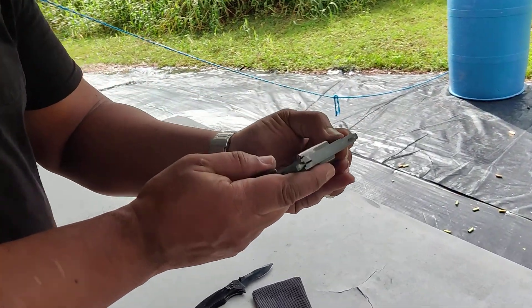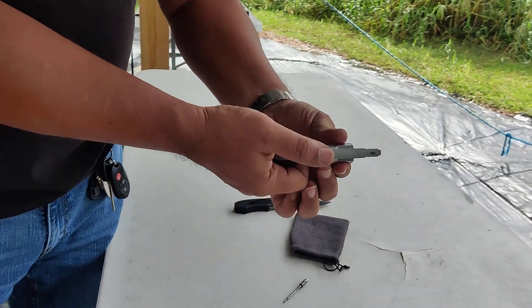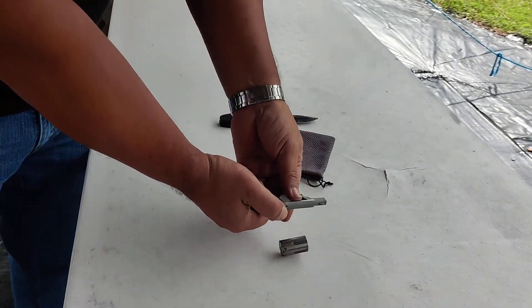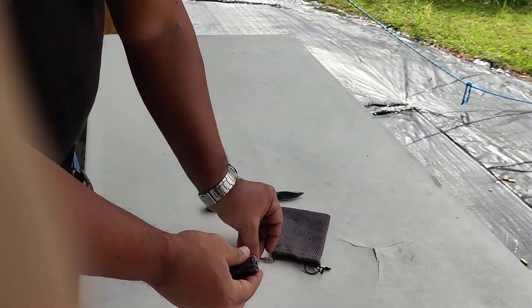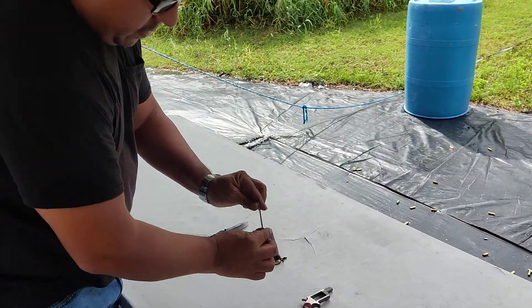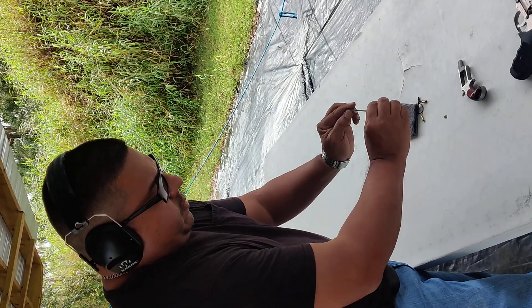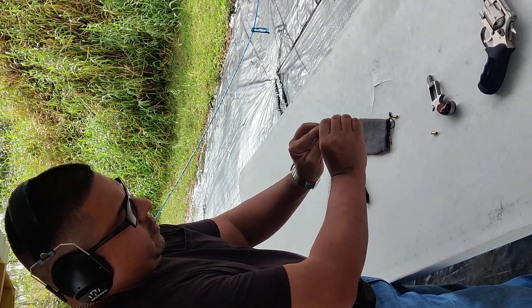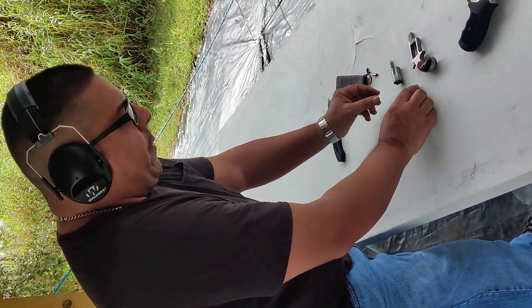Downrange, finger off the trigger, you remove the cylinder rod, you lift the handle, you allow it to drop out, clear the gun. And then with the cylinder rod, you get it and you pop out the shells. There you have it. Now we're going to let George shoot.